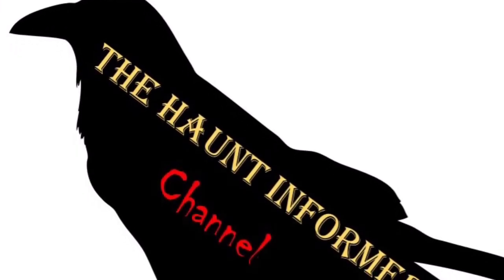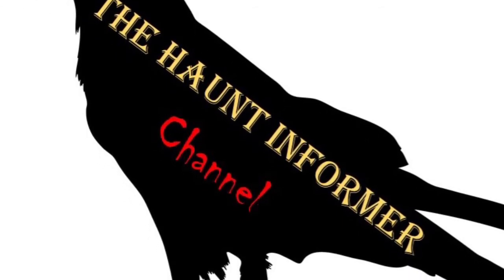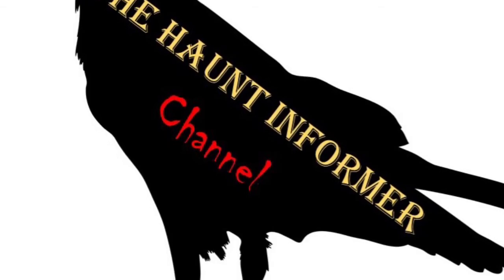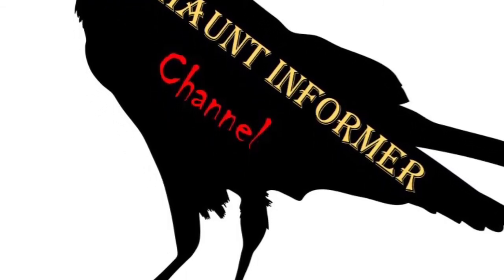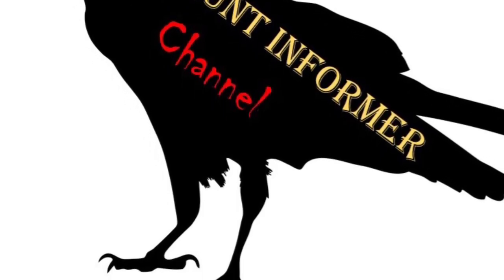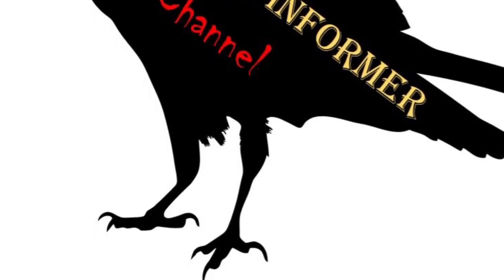That was the Haunt Informer — I hope you enjoyed. Subscribe and hit that bell to get notified every single time I put up a new video. Give this video a thumbs up and share it with your friends. I'm on social media — Instagram, Facebook, and Twitter — and you can find all those links in the description below. What was your favorite prop from Unit 70 Studios in this video? And as always, happy hauntings.